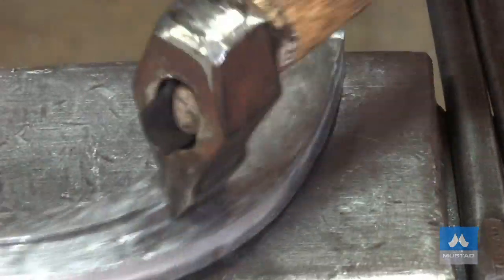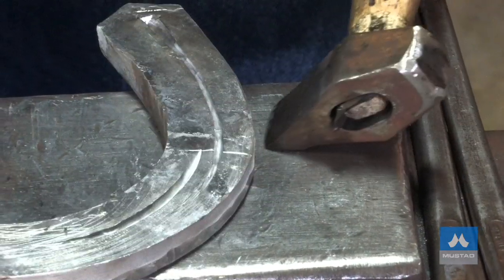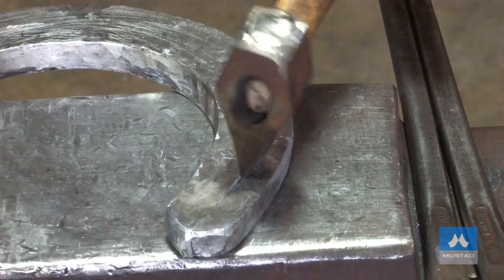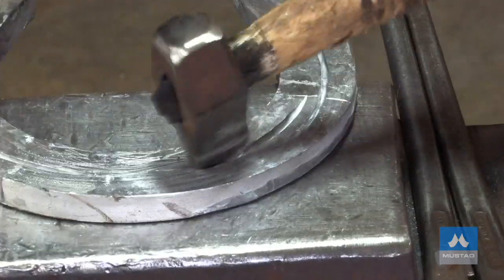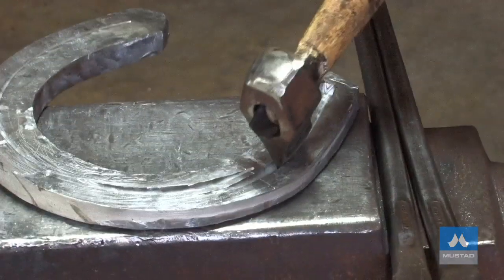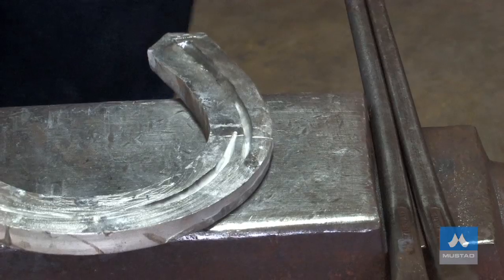And now I'll come around. I'm aiming for the middle of the heel with the check. Now fuller the inside branch. The fuller ring starts right at the end of the heel. This one is quite coarse, so it doesn't have an extension there. We don't want coarse nail holes in our inside branch. I'll take my fuller ring about halfway. And we've got our fuller ring done there — halfway through.